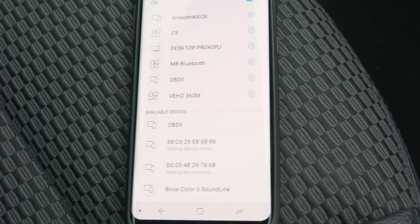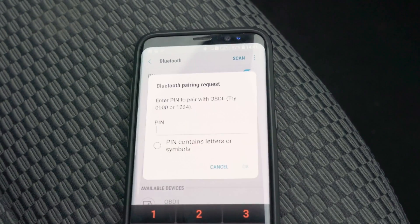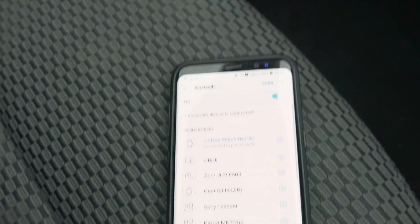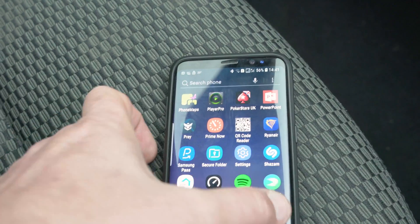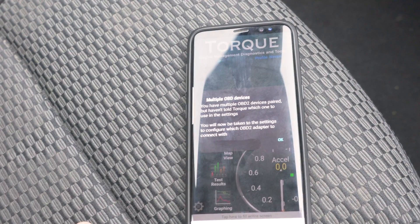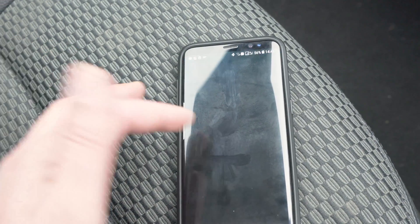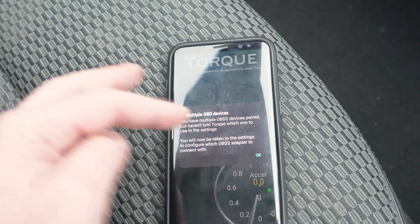You can see there's a new device available right there, so I'm going to press on it to pair it. I get the PIN — 1, 2, 3, and 4. You have the pairing right there and now the device should be connected. I'm going to open my Torque app. You have multiple OBD2 device pairs but you haven't told Torque which one to use, so let's go to the settings and use the adapter settings option.